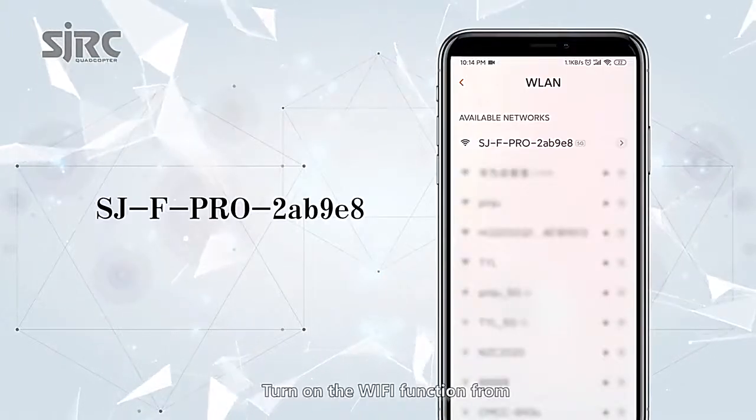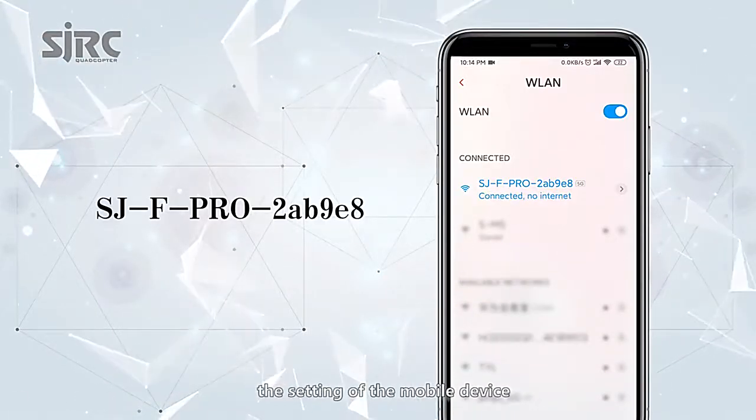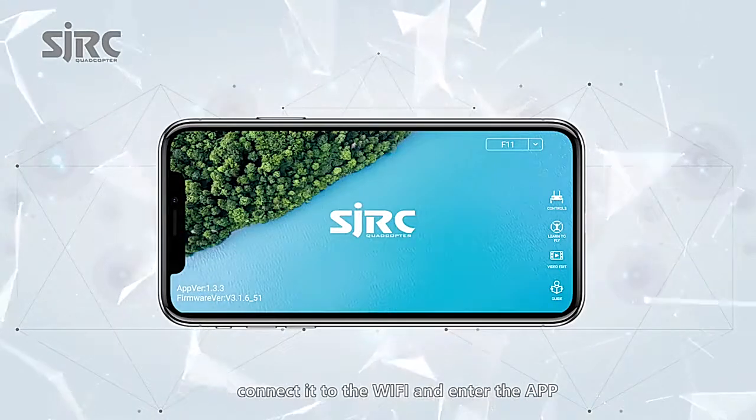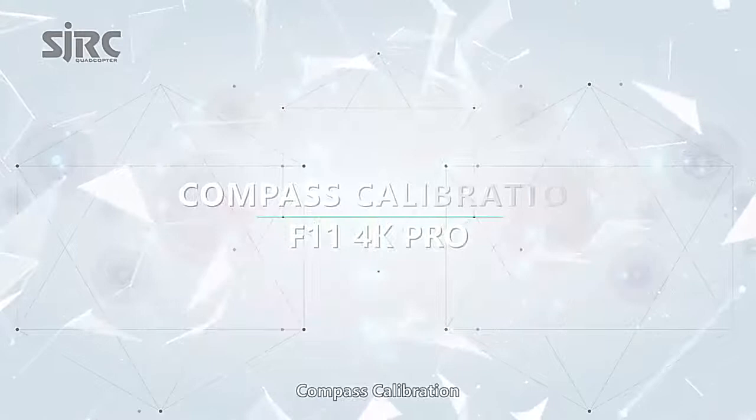Turn on the Wi-Fi function from the settings of the mobile device. Connect it to the Wi-Fi and enter the app. Compass calibration.